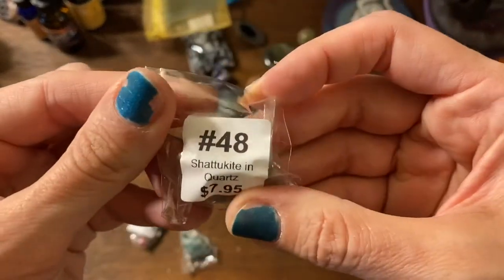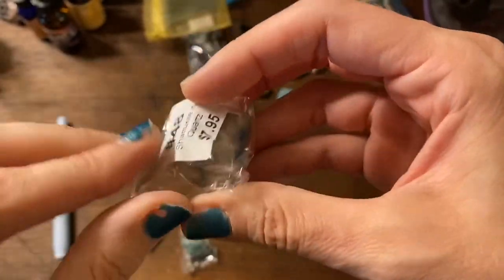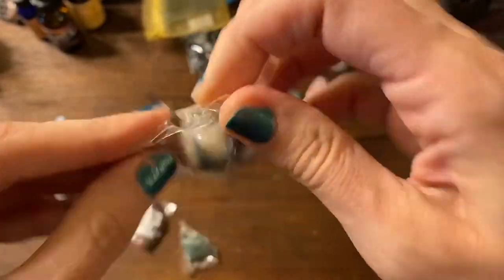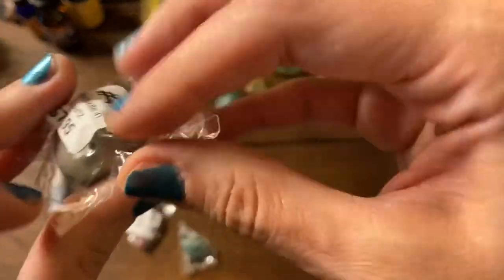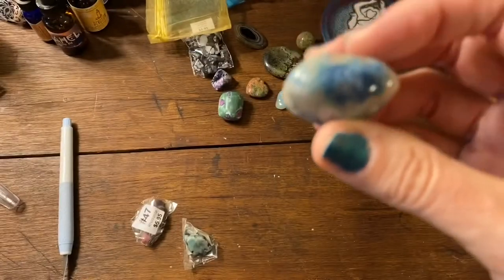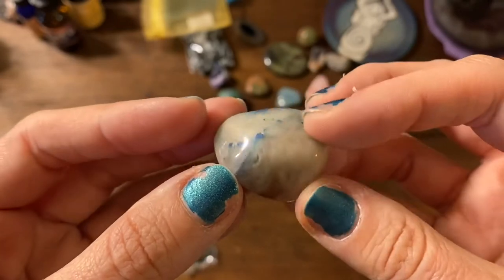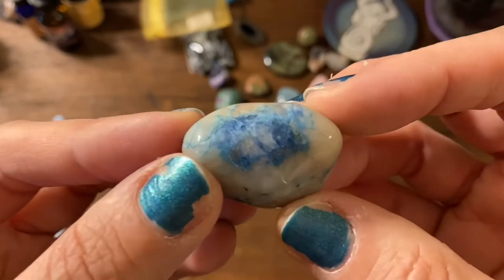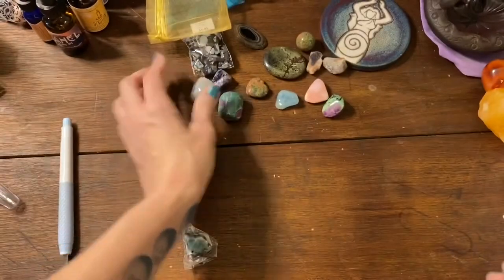All right, this one is shattuckite in quartz — oh, it's pretty! Look at that blue, it's so pretty. Very nice.